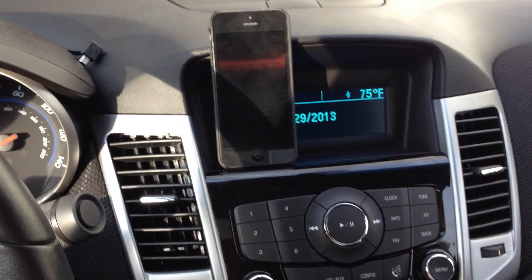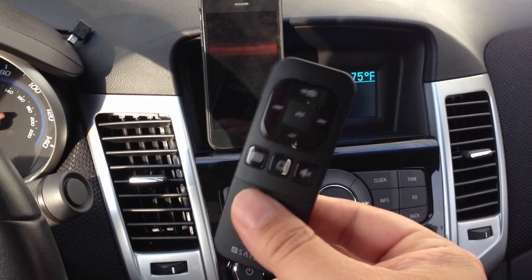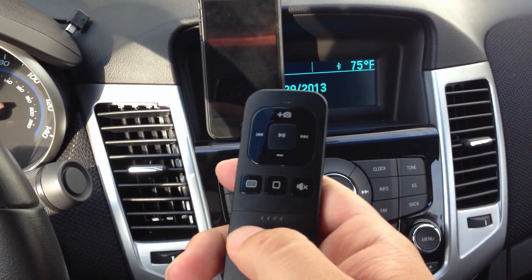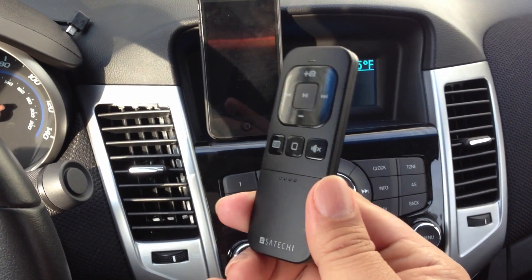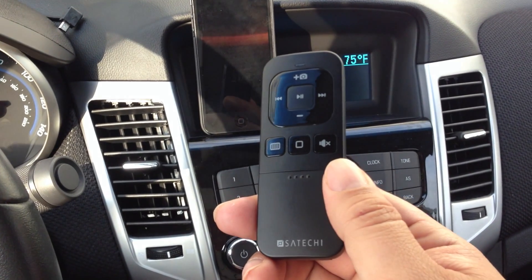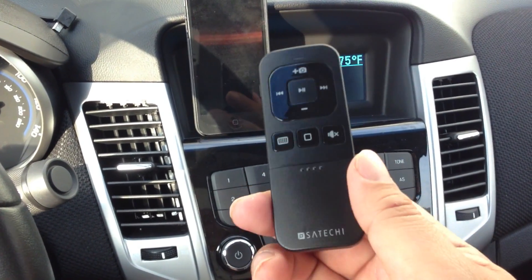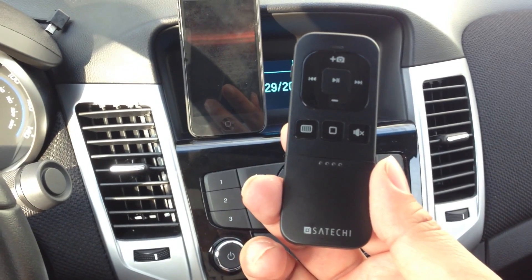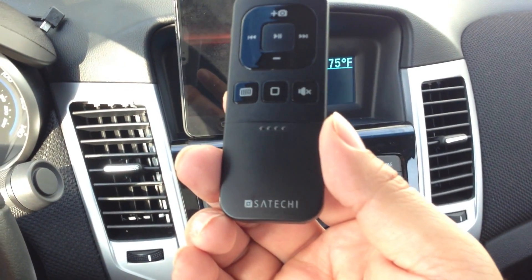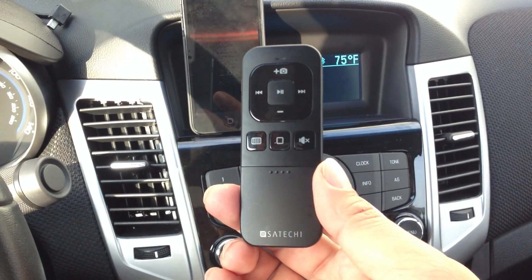There's one other device I'll be looking at here shortly called Mobile Home. It's a device kind of like this, but it only has one button — just the home button. It's about twice as expensive, but it looks like a cool option too, and I'll show you more as soon as I can test it. But for about $30 or $40, this is really nice. Peter Von Panda for the Satechi Bluetooth iOS Remote. Later!